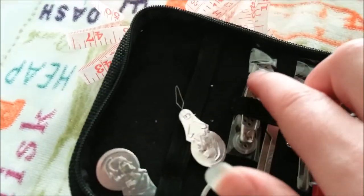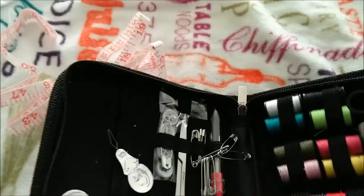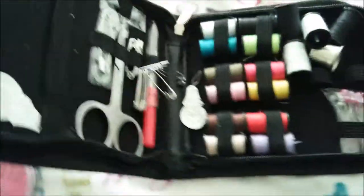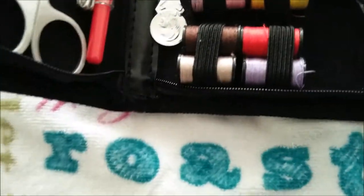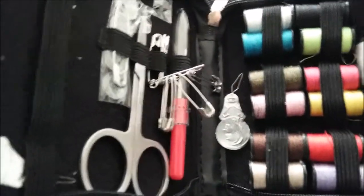It also comes with little buttons. I haven't tested the sharpness of any of these, so I'll be right back to test the sharpness. Okay, sharpness-wise, they seem pretty decent. But the pins are incredibly sharp, as my fingers can attest.